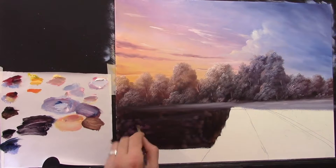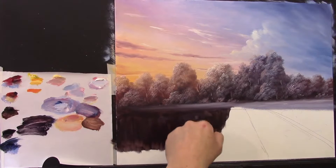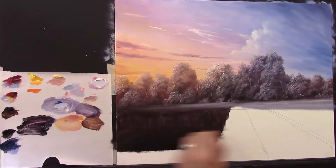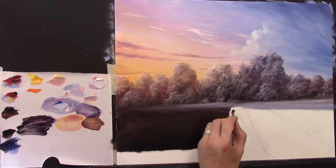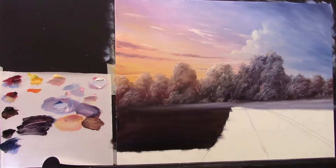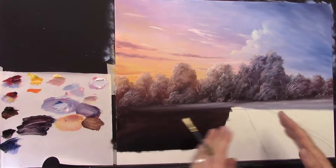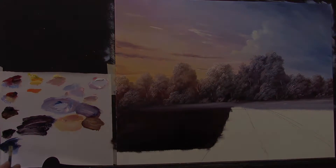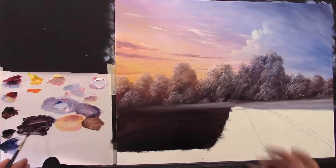I'm going to pull that down and add some black around the bottom — it's really dark — and some blue. Softening that up to get a nice soft tone. All of this is going to be nice and dark down here, and then we'll have a nice bright bridge with some snow. The bridge will really show against all these dark colours. That's the plan — let's hope it works.